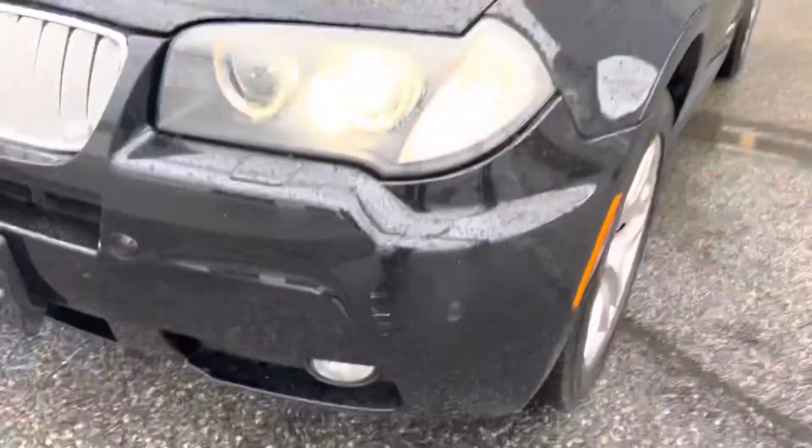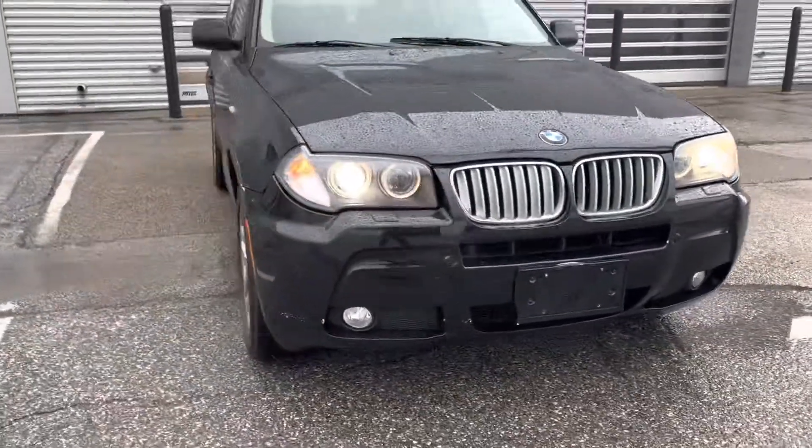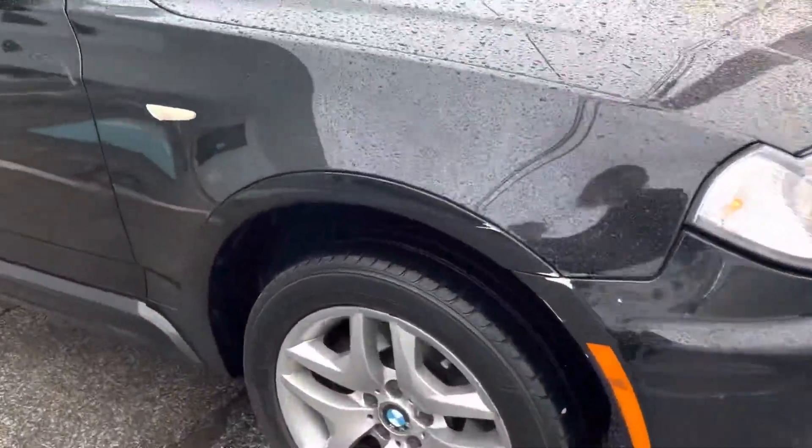Some scuffs on the bumper. Tires are in pretty good shape.